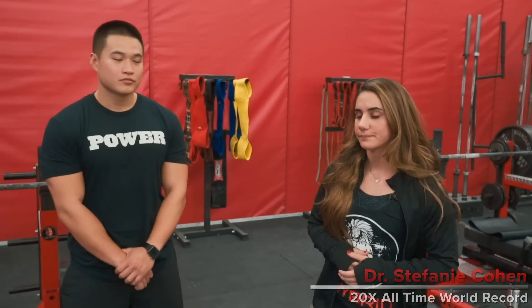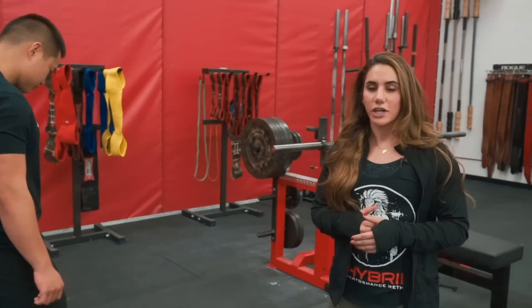What's up guys? Steffi Cohen here. I'm here with Josh and I'm going to take him through some mobility drills for the hip to improve his squat. So when we talk about the hip, it is obviously important that you need a certain degree of hip range of motion in order to be able to hit depth in the squat and do that safely without compensations.